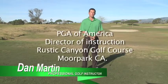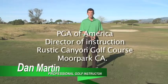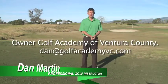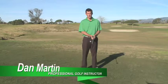Hi, my name is Dan Martin and I'm the Director of Instruction of Brusta Canyon Golf Course in Moore Park, California and the owner of the Golf Academy of Ventura County, one of the largest junior programs in California.